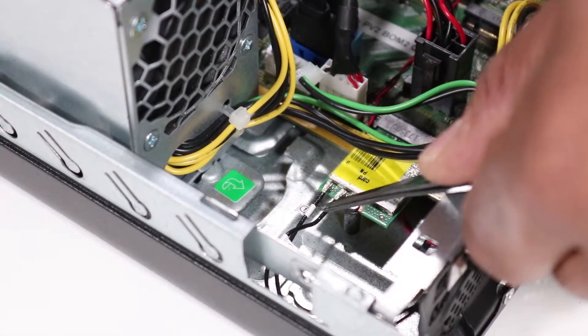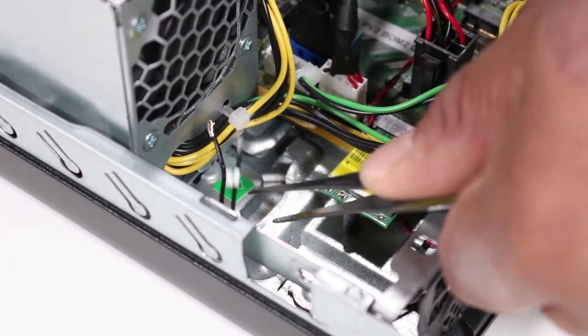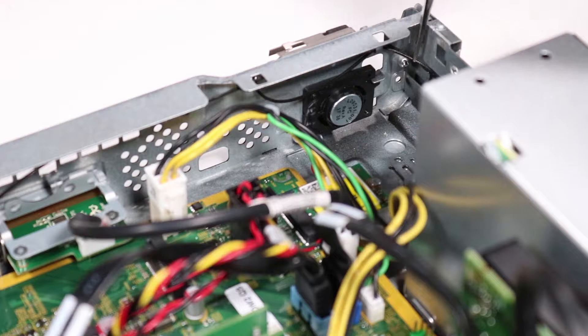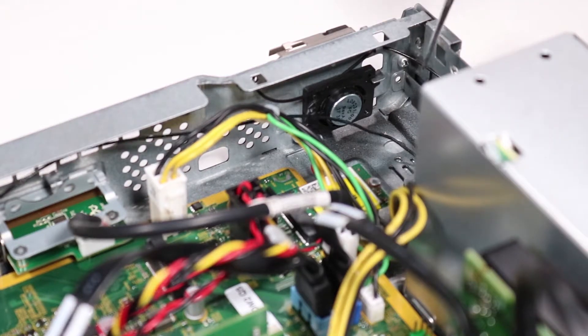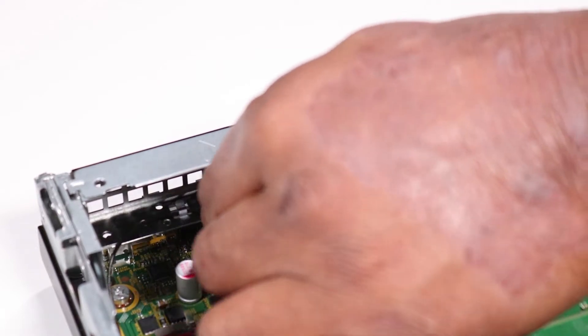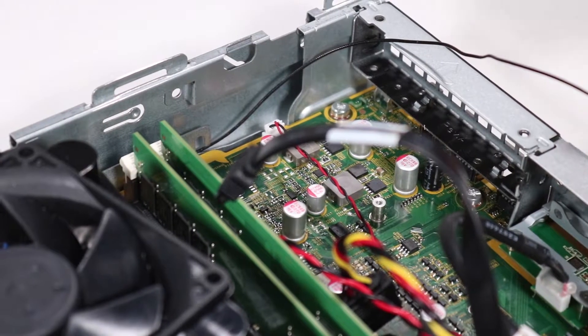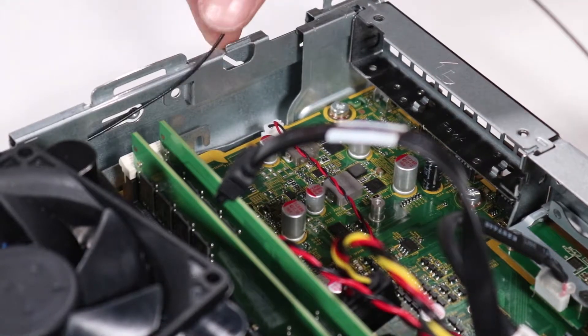Removal. Carefully disconnect the wireless LAN antenna cables from the wireless LAN board. Remove the rear antenna cable from its cable guides on the front EMI bracket. Remove the rear antenna cable from the small cable tunnel next to the motherboard.